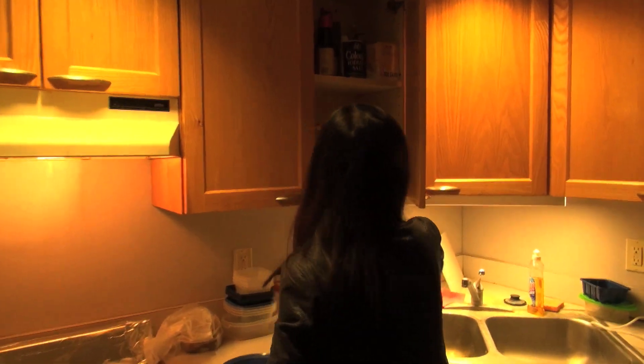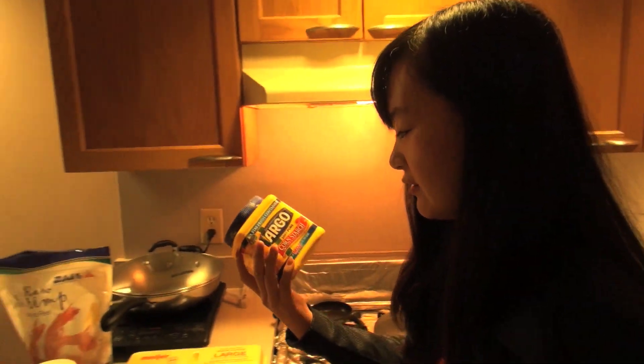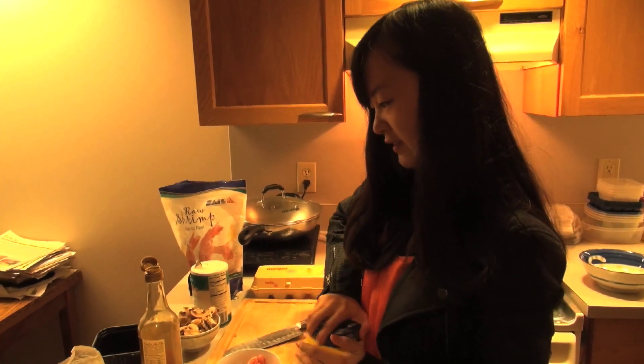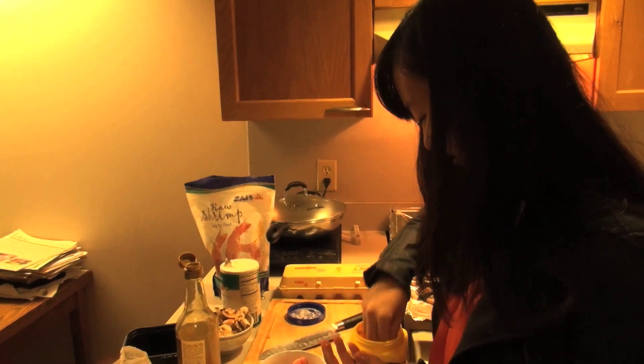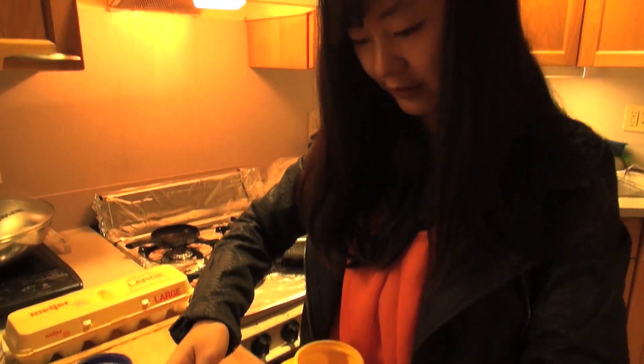There's one more thing. As my mom always said, we always mix some cornstarch into the meat so it will taste softer. I think not a lot of Americans do this, but in my hometown we always do it when cooking meat, whether it's lamb, pork, or other kinds.